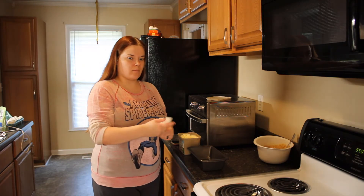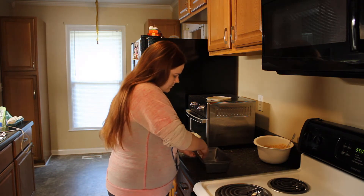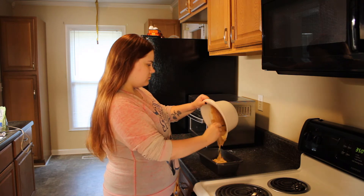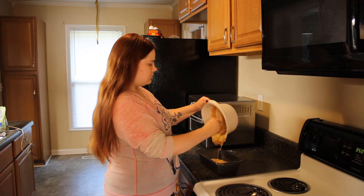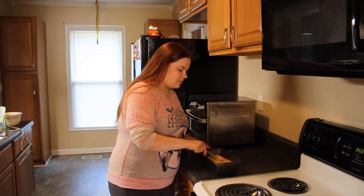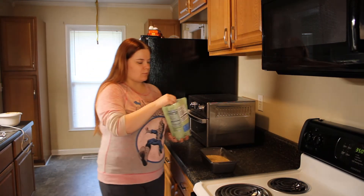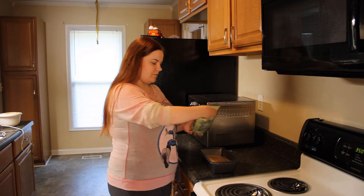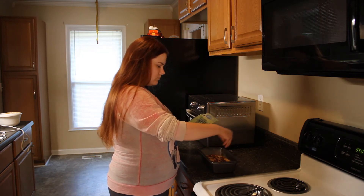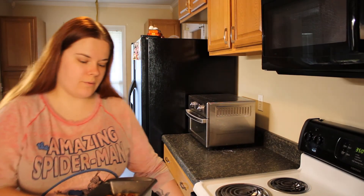Now I'm going to grease our bread pan with some butter. Then we're going to pour the mixture right into the bread pan. I'll take the back of my spoon and just flatten out the top of the batter, and then I'm going to sprinkle just a few more chopped pecans on top.